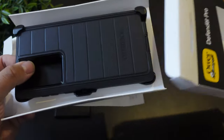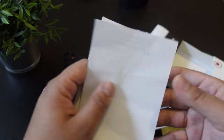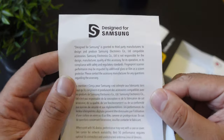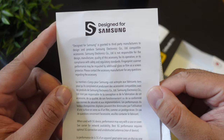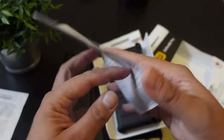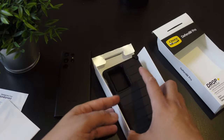I'm not trying to make this video super long, but I do want to show you guys how to take off the case — I know that you guys will be looking for that part of the video. You do have your warranty information designed for Samsung right here.